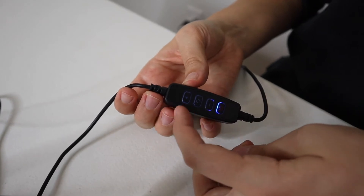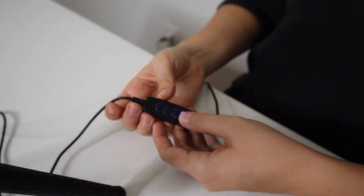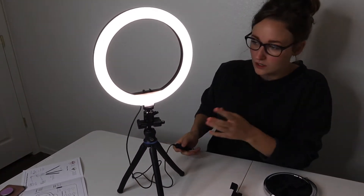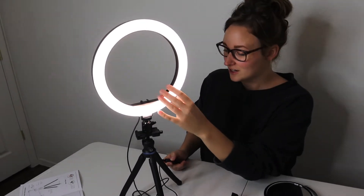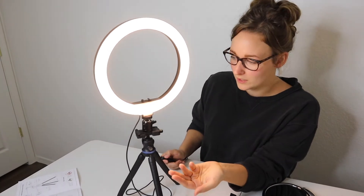It doesn't really explain how it works, but it has a plus and minus, a little arrow rotating button, and an on and off switch. So I'm going to go ahead and turn this on. I'm going to push the rotating arrow button and see if I can figure it out. Okay, so this is definitely the warm light. This looks like the cold light. This looks like maybe the natural light — I think this is probably the natural light. So now I'm going to try the warm light and change the brightness, going all the way down.